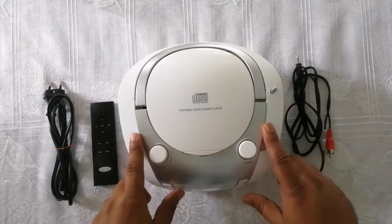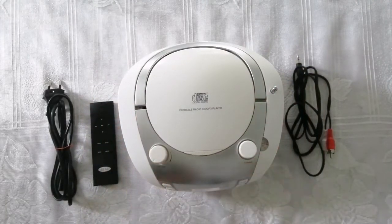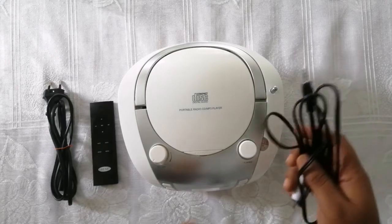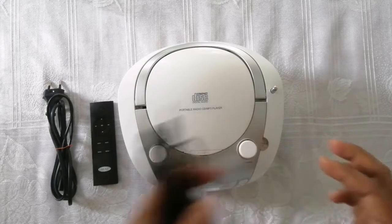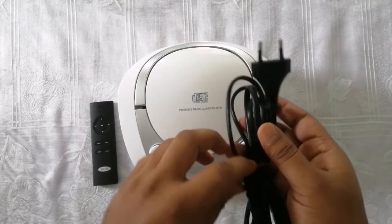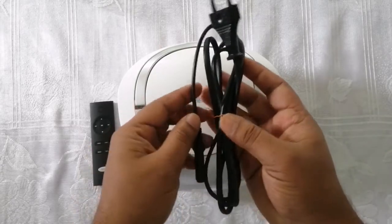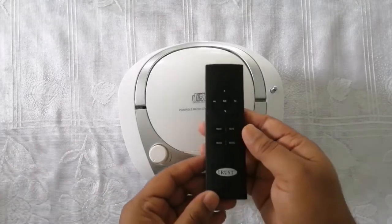As you can see, this is a compact portable radio CD MP3 player. The look is very dynamic, sweet, and totally compact. In this product they provide an aux cord, a power cord, and a remote.